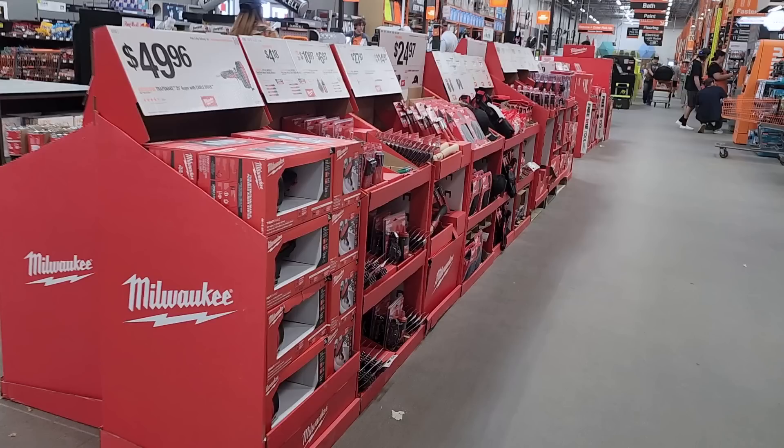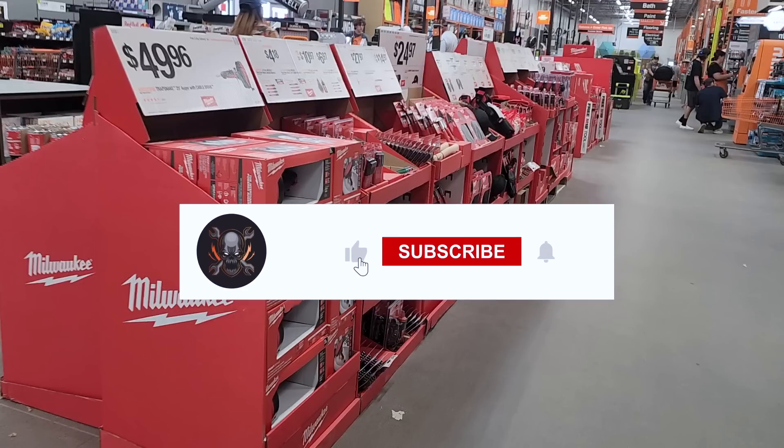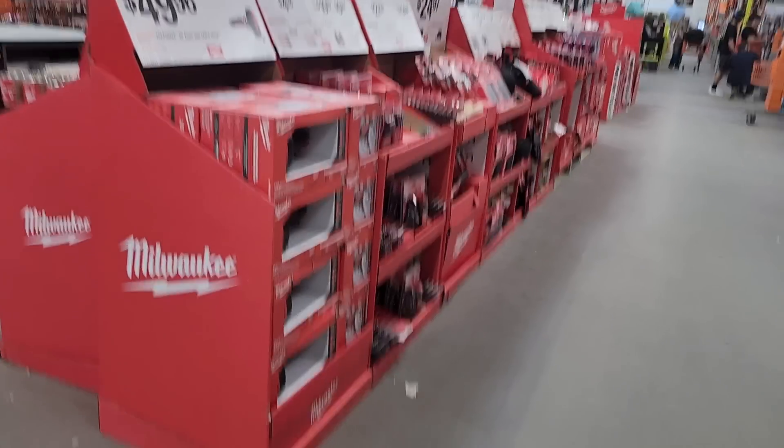The Memorial Day weekend is here, so there's going to be a whole bunch of new deals dropping. Don't forget to help out this channel by subscribing, hitting the like and the bell icon so we can buy more tools and make more review videos.